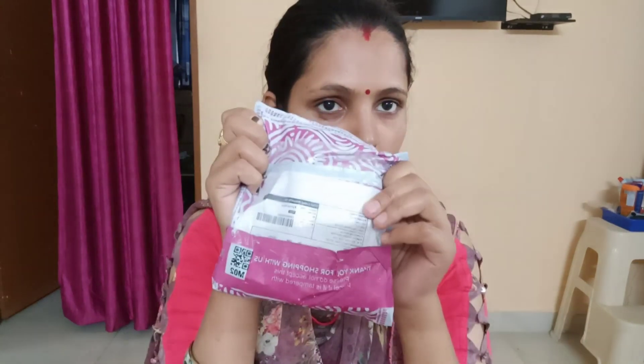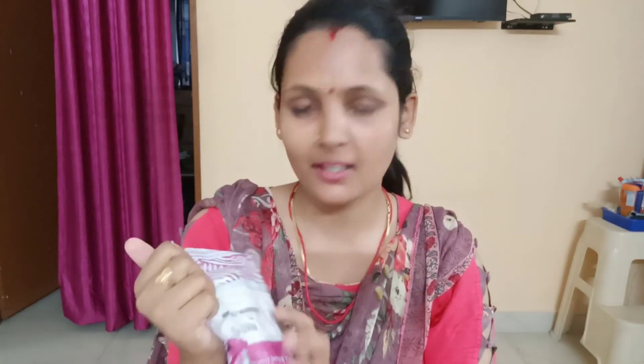Hello friends! I have made this one earring combo from Meesho. I will review it and show you how it is. So let's start.